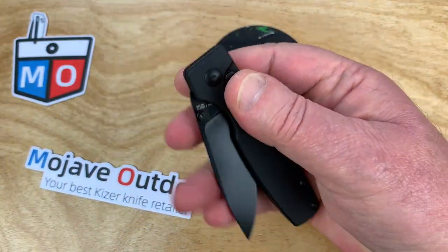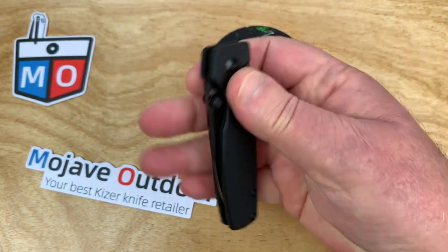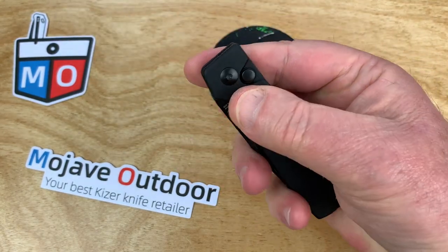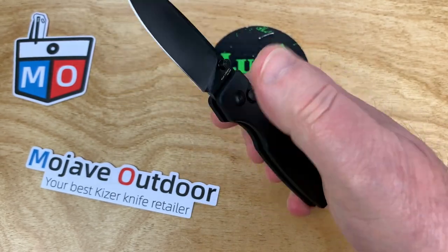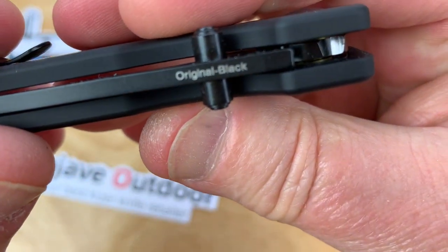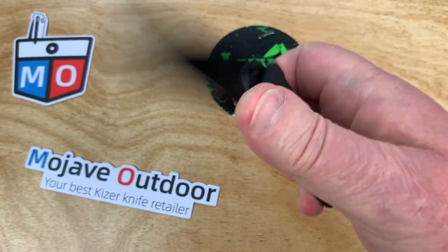This is so damn addictive. This is really addictive. Middle finger flick — there's no flipper tab. Button lock though. What does it say up here? Original. Of course it does. Why wouldn't it say that?